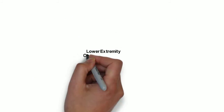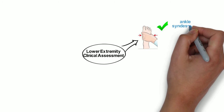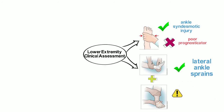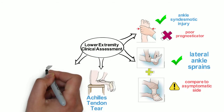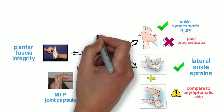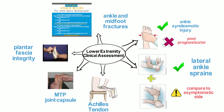Staying on the topic of clinical tests, a new study summarized dynamic techniques for lower extremity clinical assessments. The positive squeeze test has been found to be reproducible for ankle syndesmotic injury but is a poor prognosticator. The anterior drawer test and the talar tilt test are often used to assess lateral ankle sprains; however, there are limitations based on an athlete's positioning and guarding, so it's important to compare with the asymptomatic side. The Thompson test is used to evaluate Achilles tendon tear, and the modified Lachman test for the foot looks at the integrity of the metatarsal phalangeal joint capsule. The windlass taping technique assesses the integrity of the plantar fascia. Finally, the Ottawa ankle rules for radiography are utilized for ankle and mid-foot fractures. This is a great summary of clinical assessments you can use on the field or in the office.